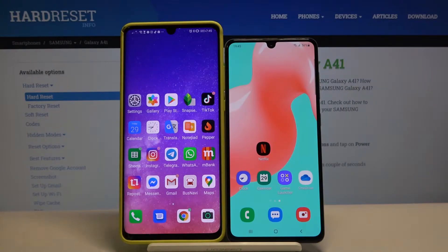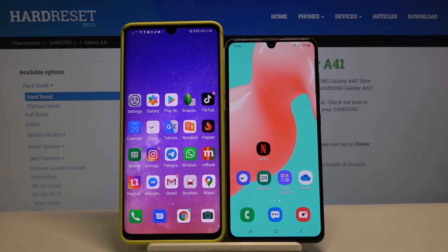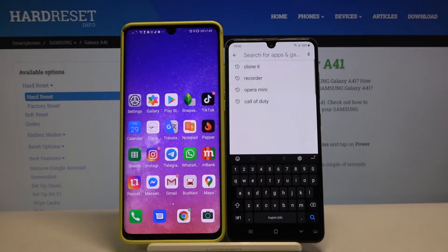Welcome. If you want to transfer data from a Huawei smartphone to your Samsung Galaxy A41, first you have to go to the Play Store, tap on the search, and here we have to download the application Clone.